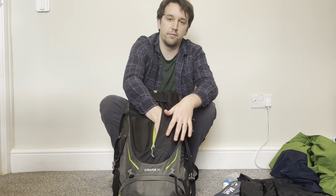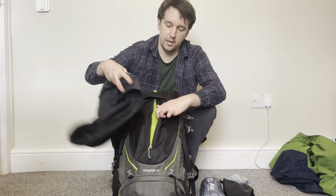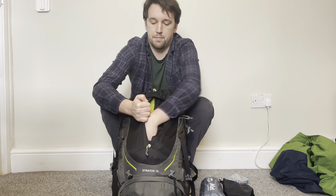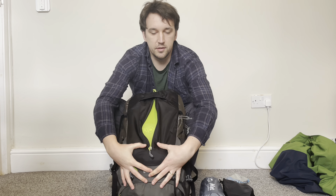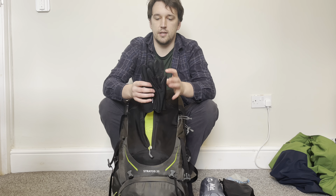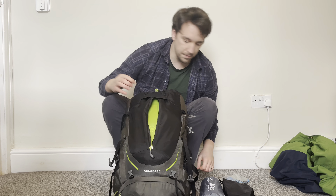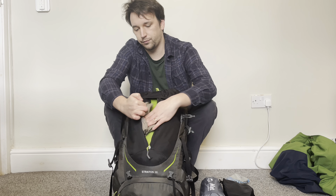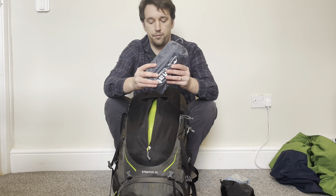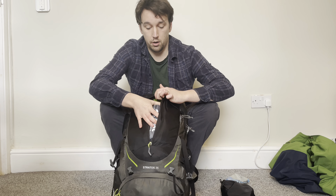Next is the handy front pocket. Unlike the Exos and the Talon, this isn't elasticated — it's just fabric so you can only fit so much in here. I put my waterproof trousers in first, then some gloves that are supposed to be water-resistant and windproof, and my trusty woolly hat to one side. There's still a little bit of room — I could probably fit my tent floor mat in here too.